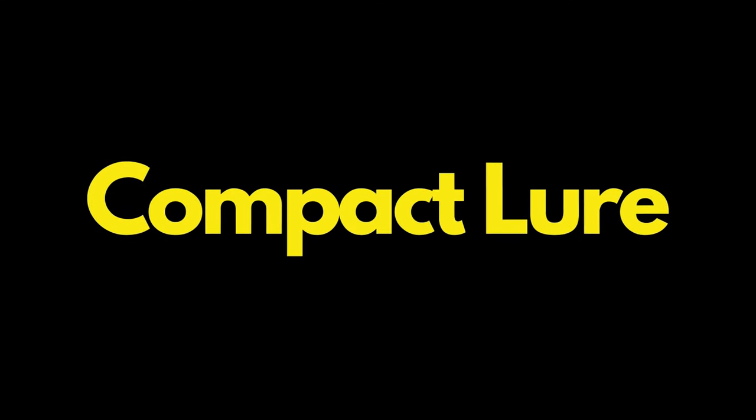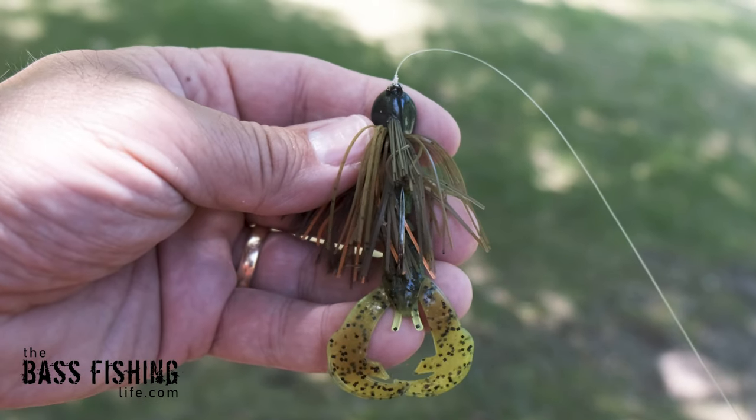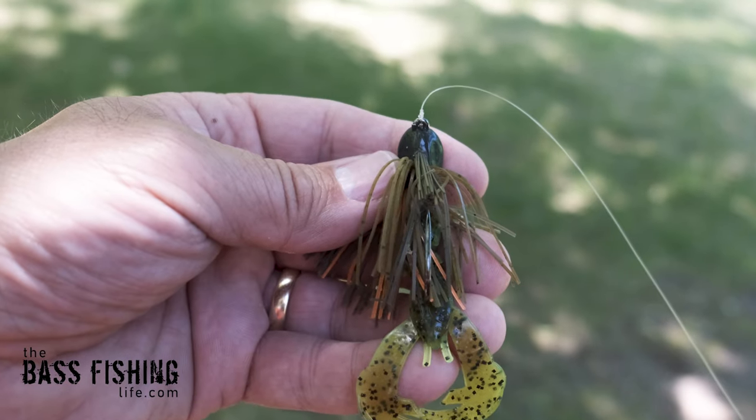Some other things to consider when you do trim the strands — and this is why I like to trim it — is that it makes a more compact jig. You can see the jig trailer a little bit better. It's still got some bulk and width to it and looks like a decent meal, but it's a little more compact — more like a finesse-type jig.